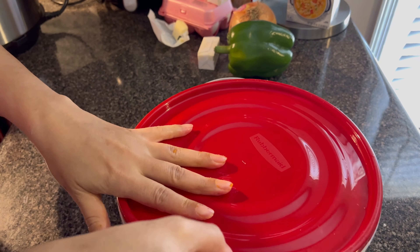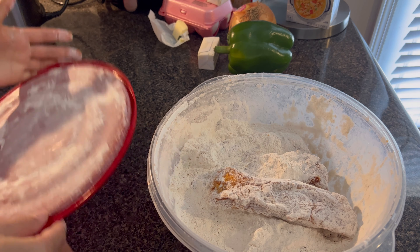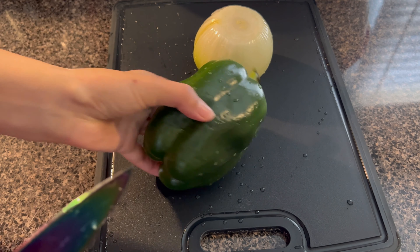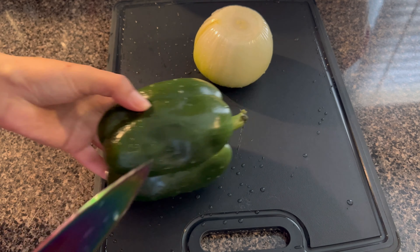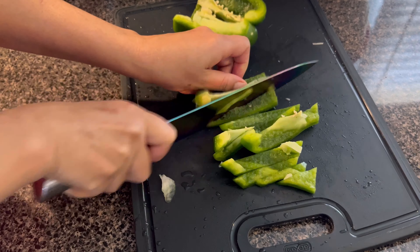Everything is seasoned very good and well and seasoned thoroughly. I'm going to let it sit here, then I'm going to get my flour together so I can batter it with all-purpose flour while my oil is heating up. I'm going to put my flour in a bowl and then put the ribs in that bowl and shake it up so the flour can coat it all the way.